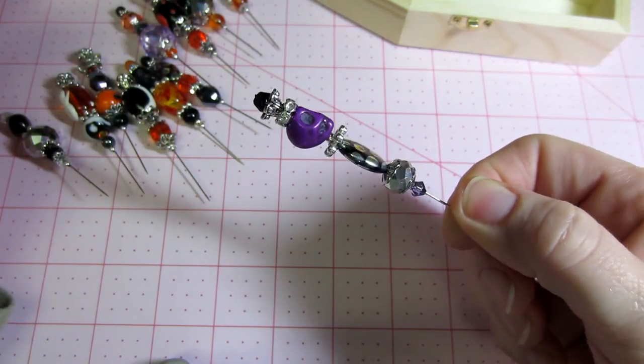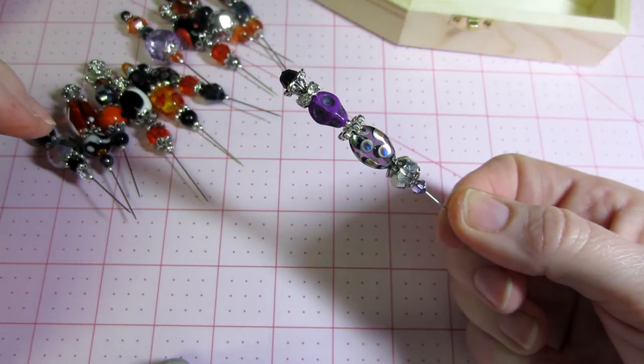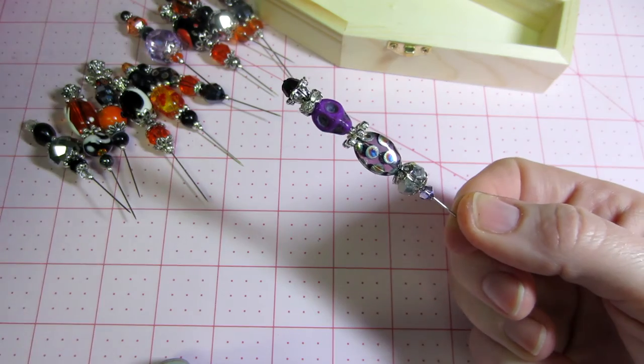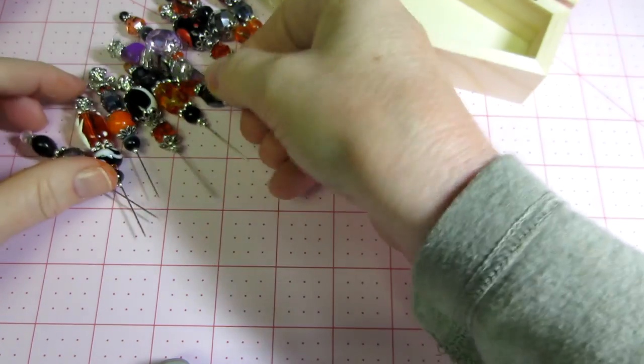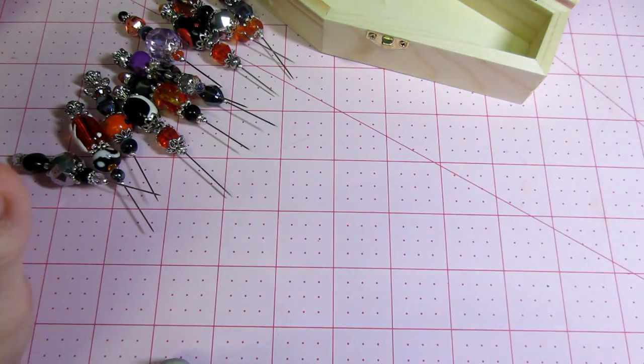That's just a quick share of my Halloween stick pins — they're really cool. I don't really know where to put them, so I guess I've got to make that pin cushion. But I have a lot of other stuff to do — I've got to put the beads away. I just wanted to thank you all for watching. Have a great day!